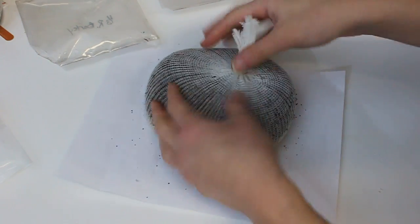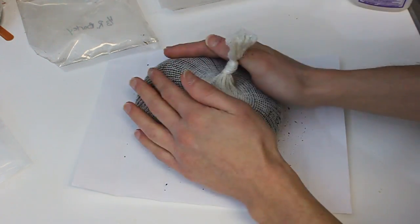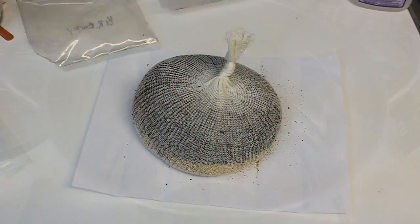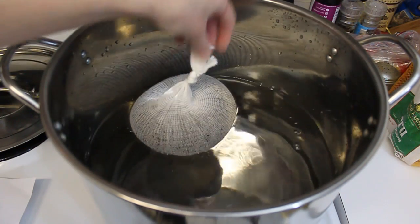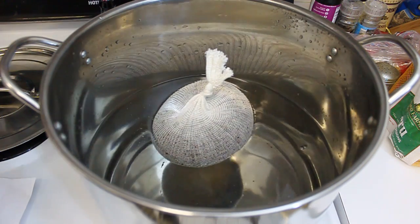Let's see if I can tie this thing. I like to try to tie it as close to the top as possible so that you get the maximum water-to-grain ratio, but the bag is so full. Now what we're going to do is dump this in our water and get the water heating up. Here's our grain bag going in there, and now we're going to put the water on.